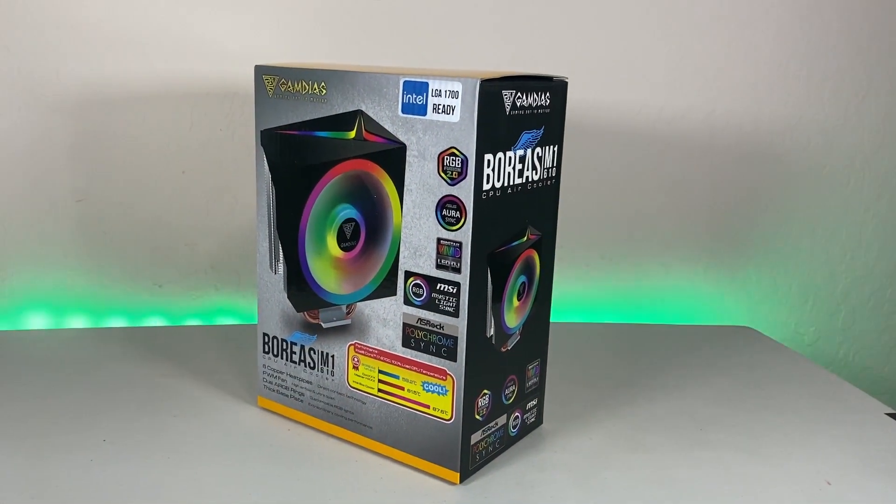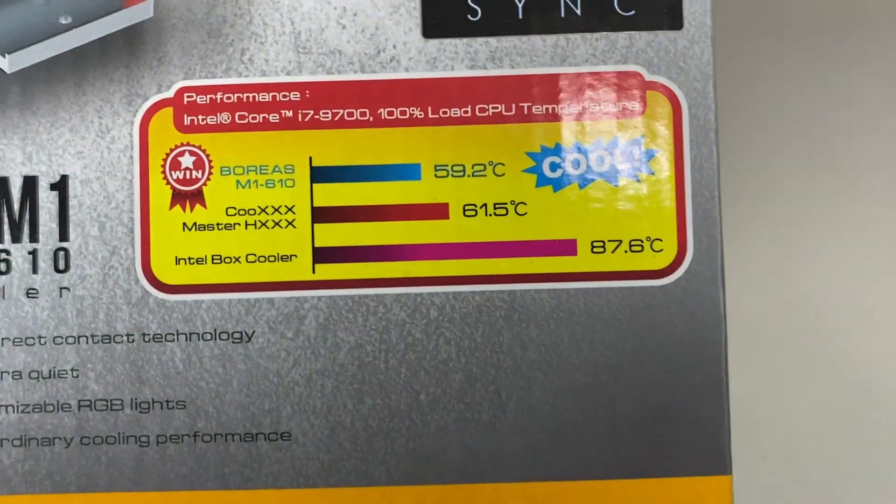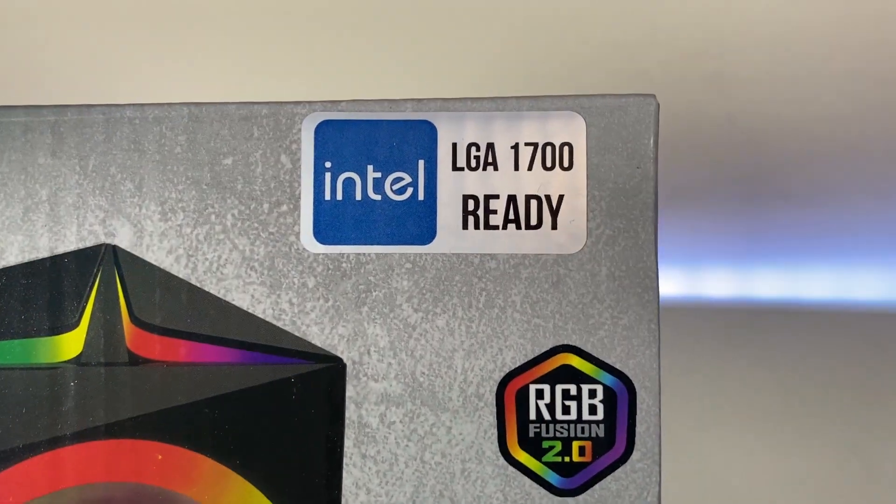Hey everyone, this is Yams from Flipping Central and today I have a nice quick review on the Gamdias Boreas M1 air cooler, one of four of their air coolers in the Boreas lineup. Big thanks to Gamdias for sending us out for review, and let's get into it!